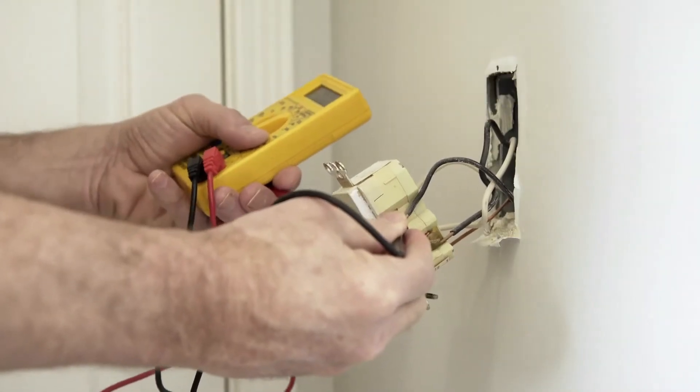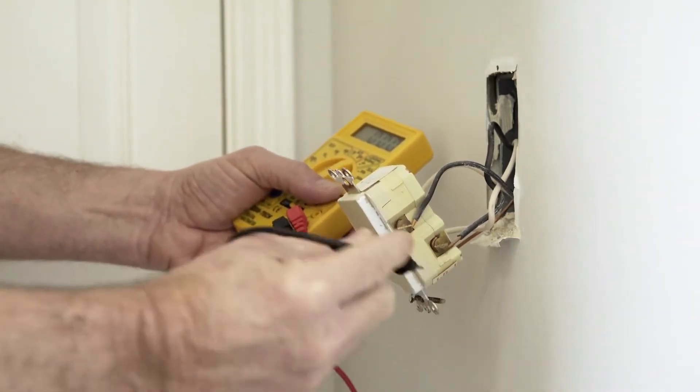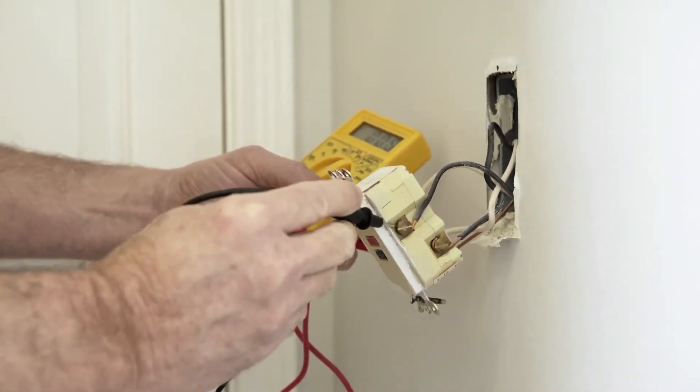The California Labor Code allows electrical trainees to work on a job site for a C-10 electrical contractor. The only way an electrical trainee can work on a job site is if they register with the state. To start this on-site experience, they must apply for their electrical training card, and in order to obtain this card, they must attend a school approved by the California Department of Industrial Relations.